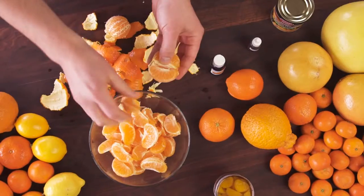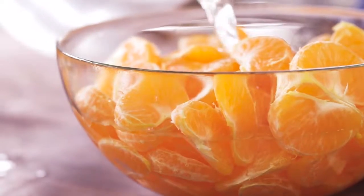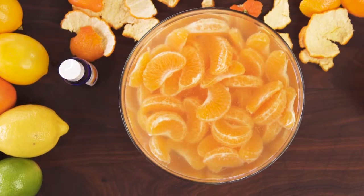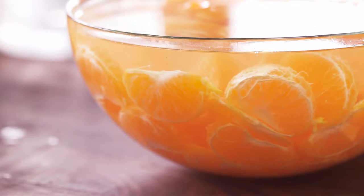So peel your segments, throw them in a bowl, add some water, a squirt of pectinex, and now just remember this — it's an enzyme. A little bit is still going to work, and a lot is just going to work faster, so you don't have to be real precise with it. Let it sit for a few hours at room temperature or overnight in the fridge.